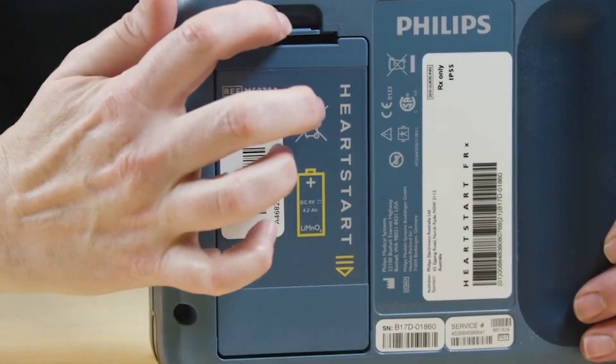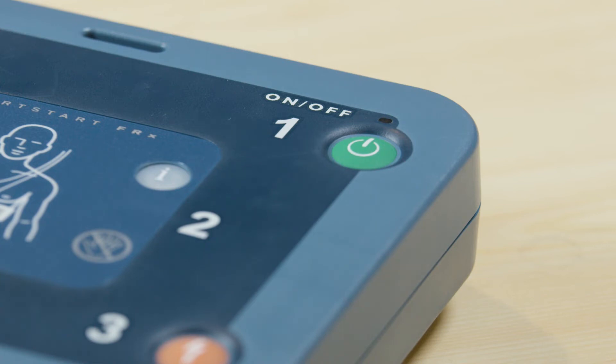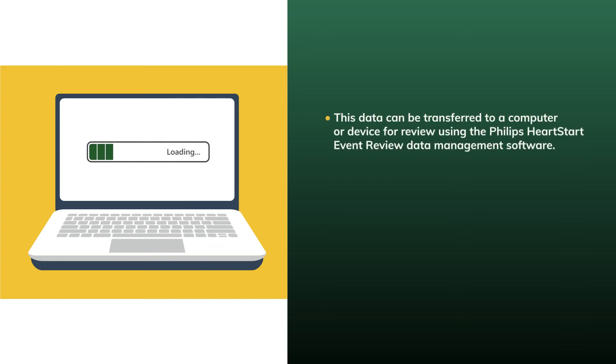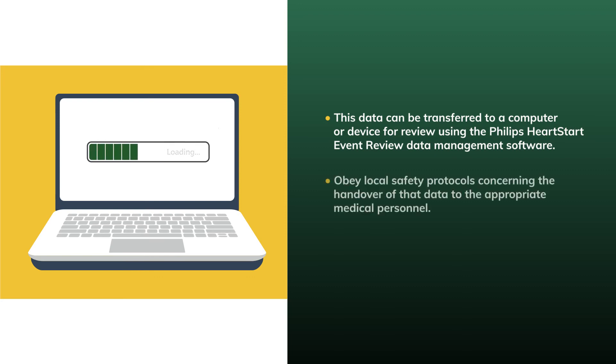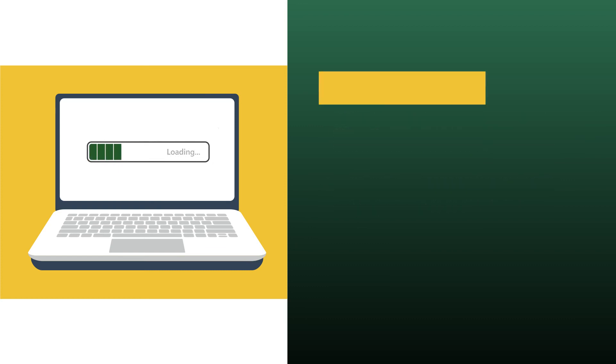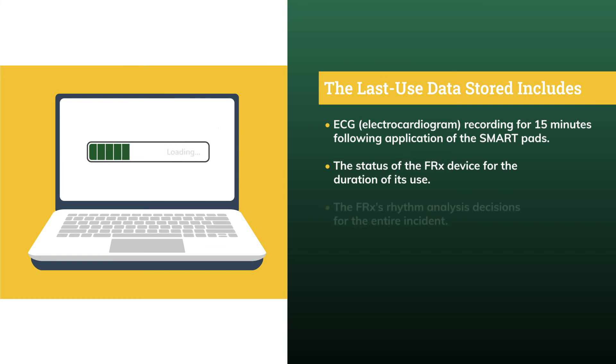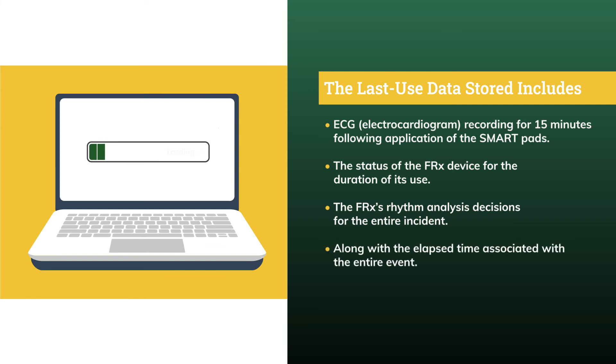Reinstalling the battery initiates the device's battery self-check and confirms its readiness. Check that the green ready light is blinking, then return the HeartStart FRX to its normal storage location. The HeartStart FRX AED stores data automatically for 30 days following its last use. This data can be transferred to a computer using the Philips HeartStart Event Review data management software. Obey local safety protocols concerning handover of that data to appropriate medical personnel. The last-use data includes an ECG recording for 15 minutes following application of the smart pads, the status of the FRX device for the duration of use, the FRX's rhythm analysis decisions, and the elapsed time associated with the entire event.